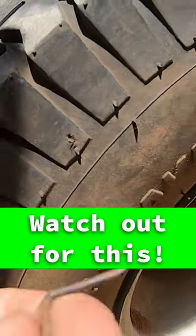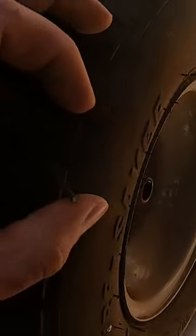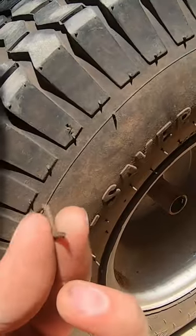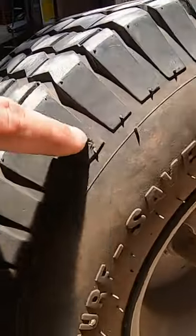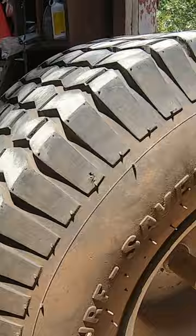I was rolling this tire out and wowzer, that kind of hurt my hand. When I was rolling it out, I pulled this out — it looks like a staple, actually, that got bent. You could probably plug that and this tire would probably work fine again. I'm not gonna do that, at least not right now.